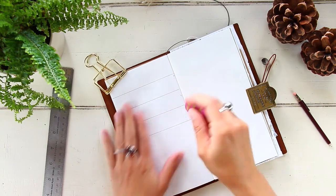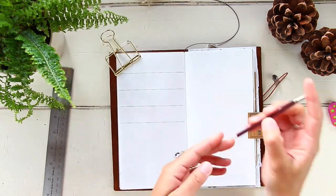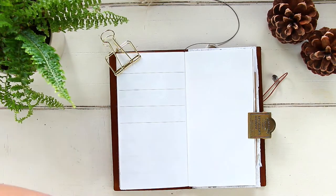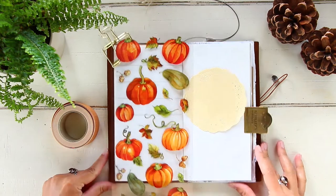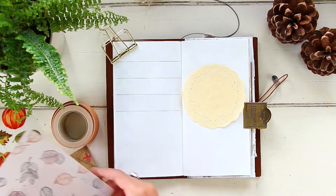For today's video we are doing a plan-with-me. This is my weekly layout for week 40, which is going to be the last week of September.